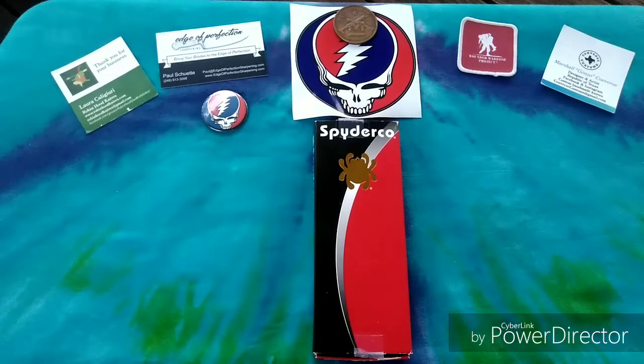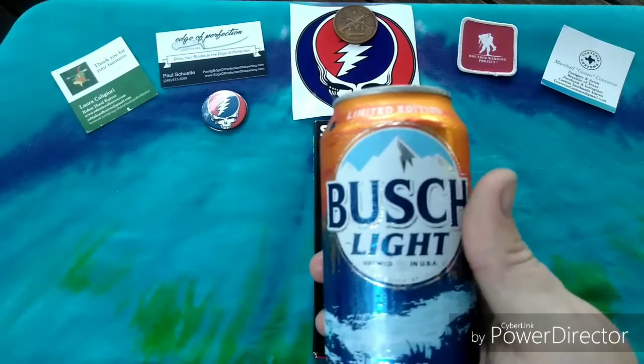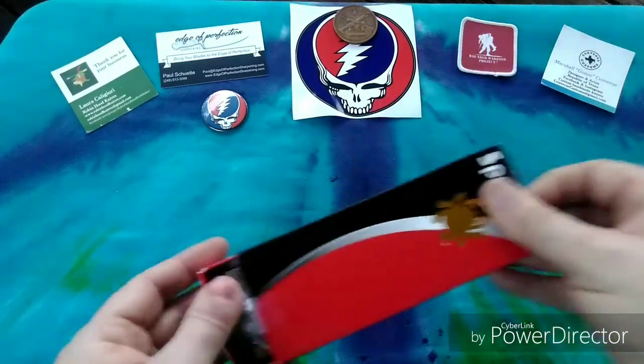And also for the new segment — what am I drinking? We're going non-fancy and having a little bit of hillbilly water in a can. With that said, let's go ahead and get into this review.